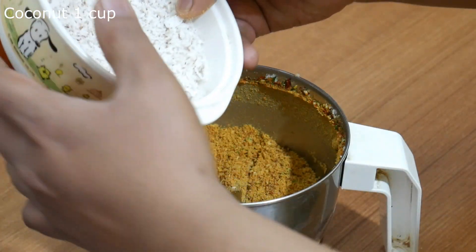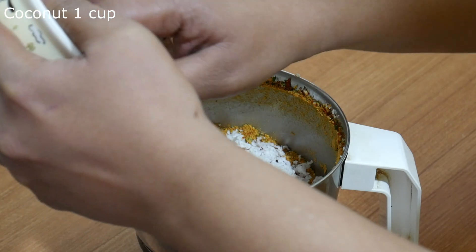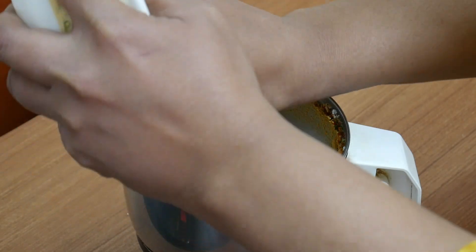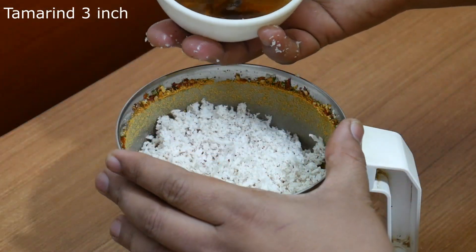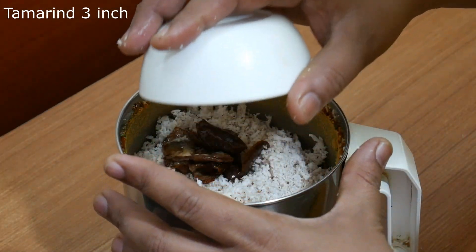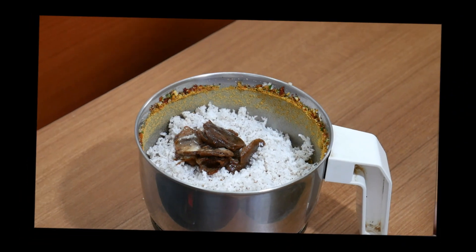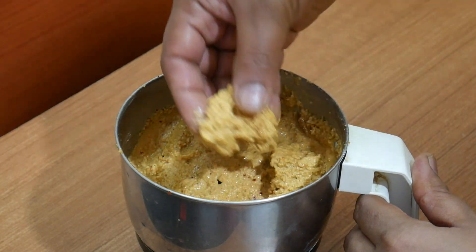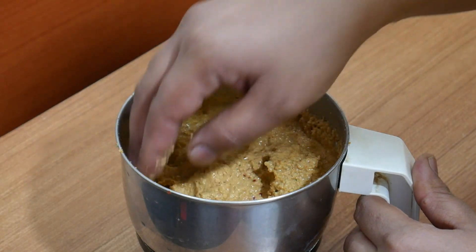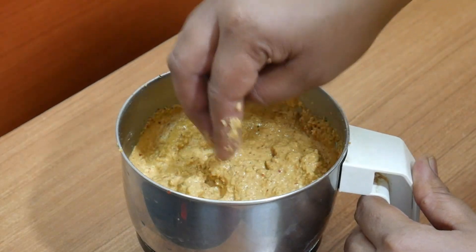Add 1 cup of sauce in the bowl. Put a little bit of water. This is how it is done.